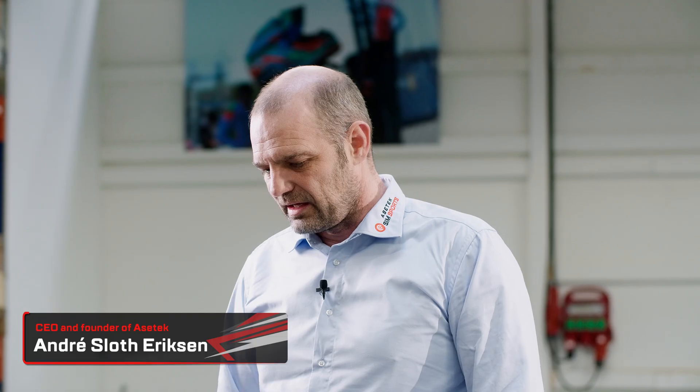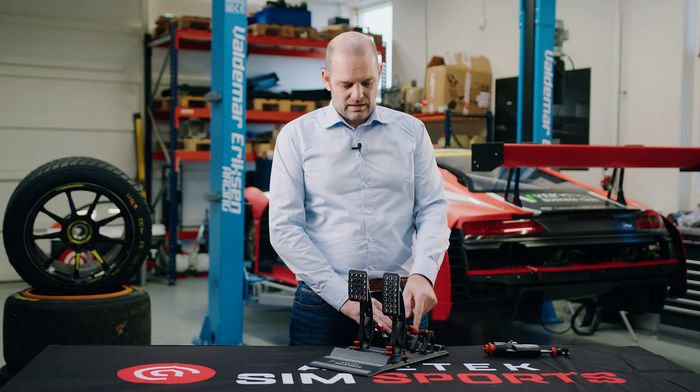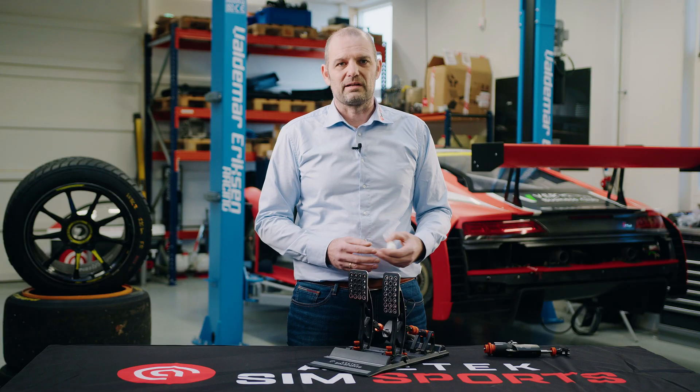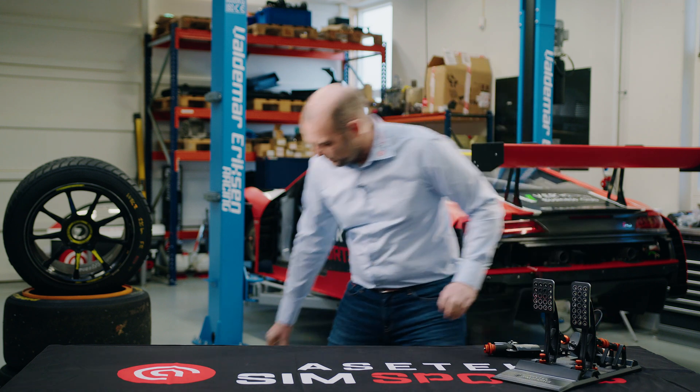My name is Andre, I'm the CEO and founder of Acetech. Today I'm going to teach you a lot about braking — how a brake system works and especially how the Acetech hydraulic Invicta brake pedal system works. We've gotten a lot of interesting questions and comments lately, and I want to address some of them by educating you about how a brake system works in a race car, why we want a hard pedal versus a soft pedal, why we want a short travel pedal versus a long travel pedal, and then look at what products are available on the market today and where Acetech is different.